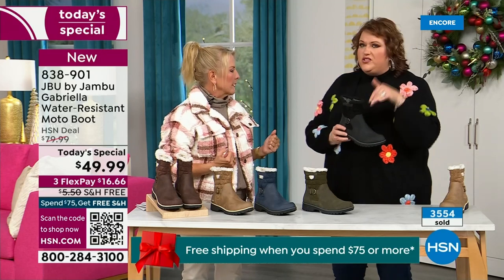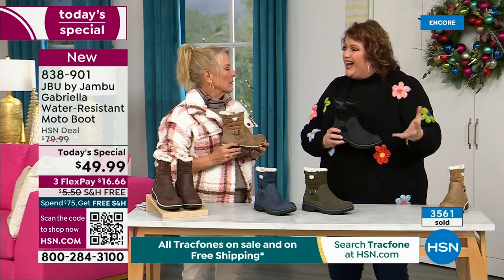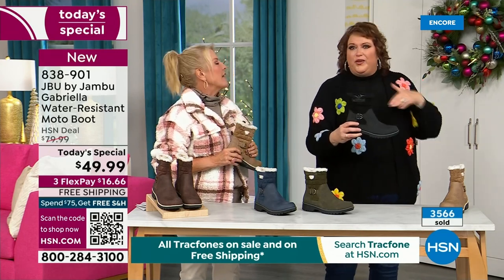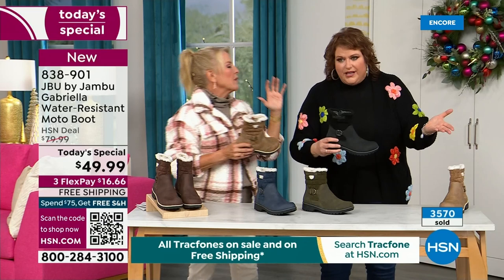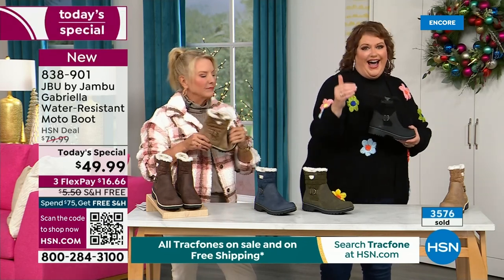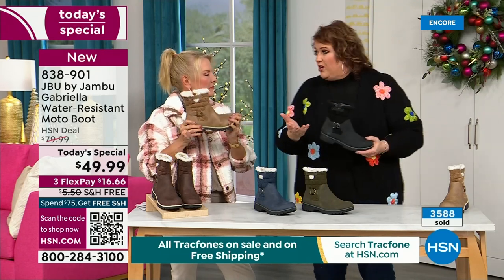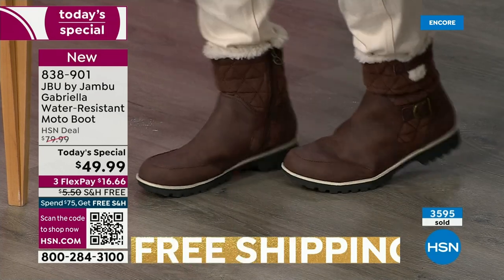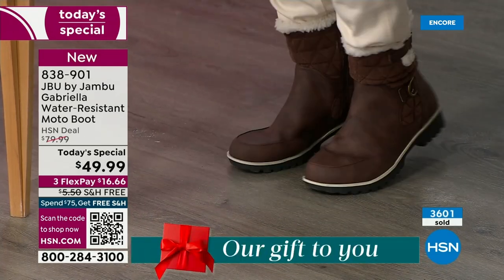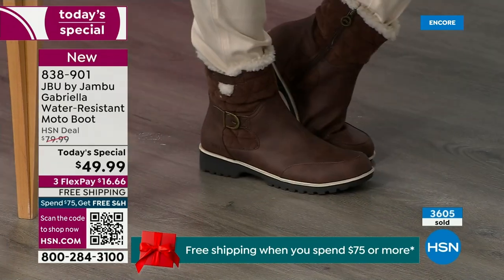Do you know why that is? Because to do features like water resistancy and all this other stuff, they start to pull back on the fashion element — all the bells and whistles. They have to eliminate it because it's so much more expensive. Every time you add on, that causes the value. That's why I said when we started the show — who goes in and asks for a plain boot? Nobody. Now you look at the Gabriella and you're like, 'She is loaded to the max.'